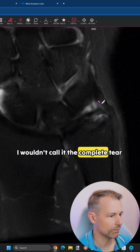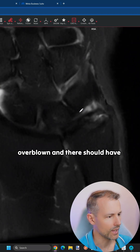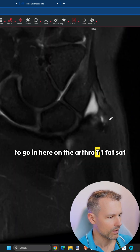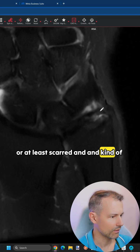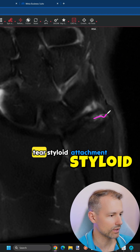I wouldn't call it a complete tear, otherwise I would have suspected the contrast to go in, because it was quite overblown and there should have been enough pressure to go in here on the arthrogram T1 fat-sat — and that's not the case. So some of these fibers might still be intact or at least act as a guard and prevent the contrast from communicating. So I would say high-grade partial tear of the foveal attachment.